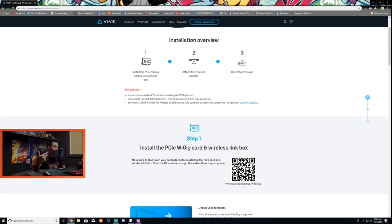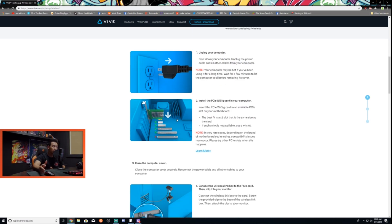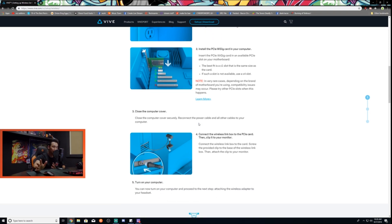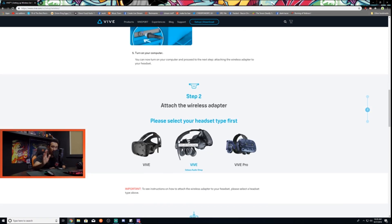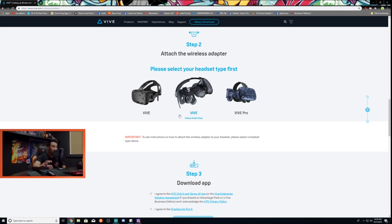We're going to do a quick run-through of the website, and I'll also be showing a hands-on demonstration. To install the WiGig card: unplug your computer, install the WiGig card, close the computer, then connect the wireless link box to the PCIe card and clip it to your monitor. That coaxial-type cable I showed earlier connects to your PCIe card. Also note: if you have the original Vive or Vive with the Deluxe Audio Strap, you won't need an extra attachment kit — that's specifically for the Vive Pro.